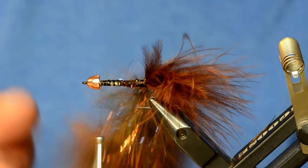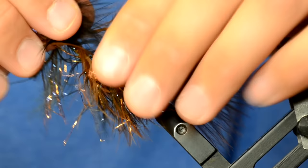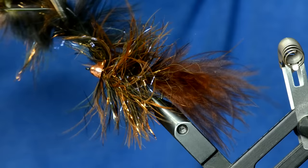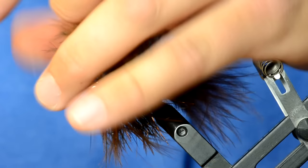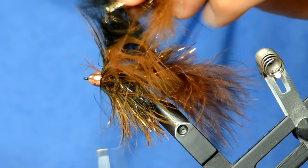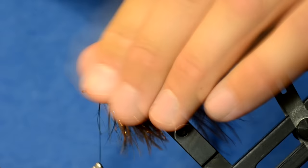Once I get it where I want, I'll take my roto dubbing twister out, hang on to it by the gator grip, and basically wrap it forward using the rotary feature. Once I get up to the bead — this is a pretty critical part — I give it a few extra wraps and try to shove it down under the cone as best I can. Then I hold it straight up, tie it off with one wrap of thread really tight, pull everything back, give it a few more wraps right there in the front, and trim all that stuff off.